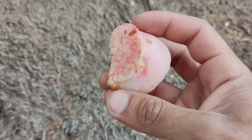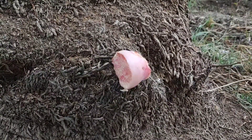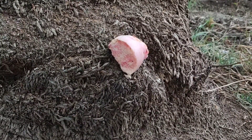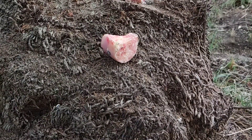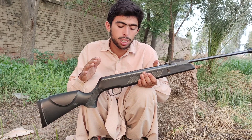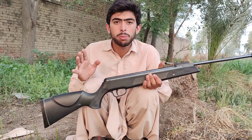This is also a bone from the knee joint of a cow. Let's see what happens. The bone actually shattered into multiple pieces. The conclusion of this experiment is that a .22 caliber air gun has enough power to penetrate up to 4 to 5 millimeters of bone.